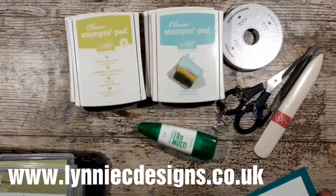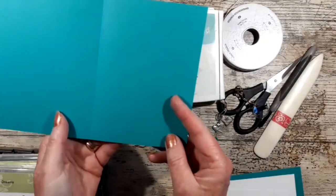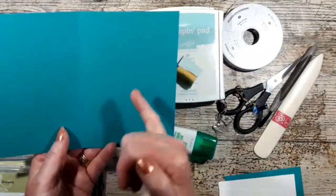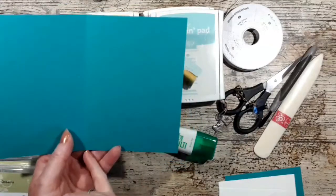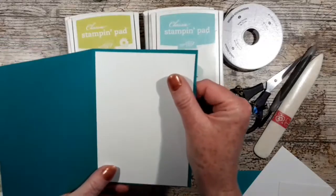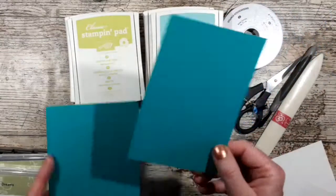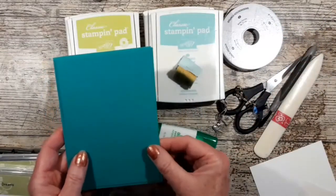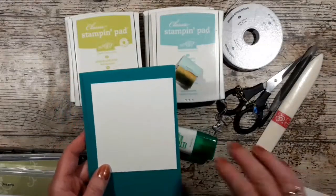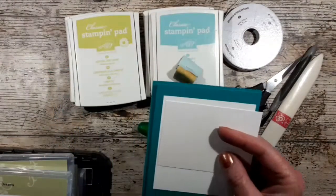I am using Bermuda Bay standard half a sheet of A4, cut at 14.9 by 21 and scored at ten and a half. I've got matting for the inside which is cut half a centimetre shorter on two sides, and the same size in Bermuda Bay for the front. I've got some white which is going to go behind the aperture for the background scene.